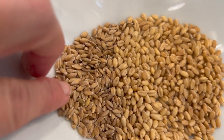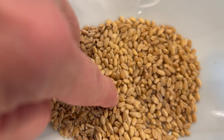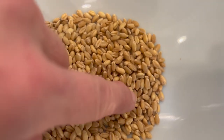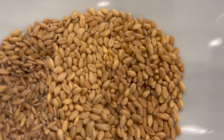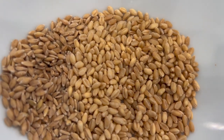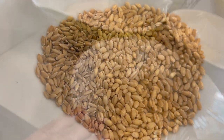You can see the einkorn is a darker, kind of nuttier berry. It has much more moisture — it's a plumper wheat berry. You can see that the hard white wheat is not quite as moist, and it is a little bit darker yet not quite as dark as the einkorn.